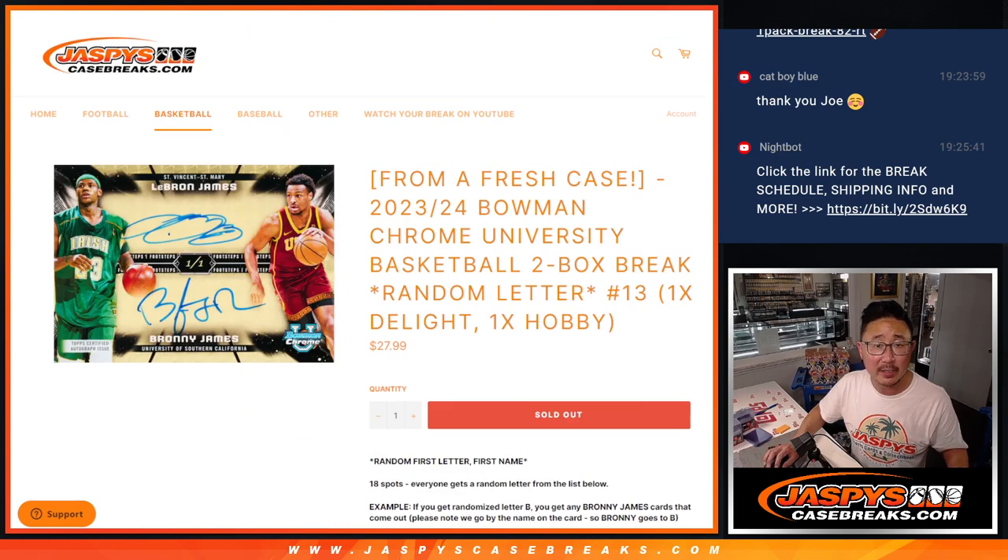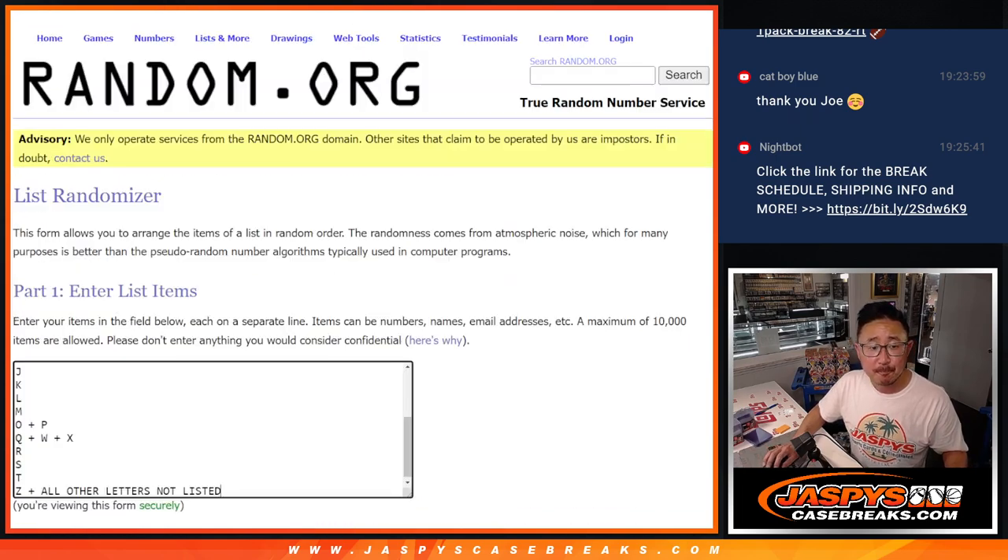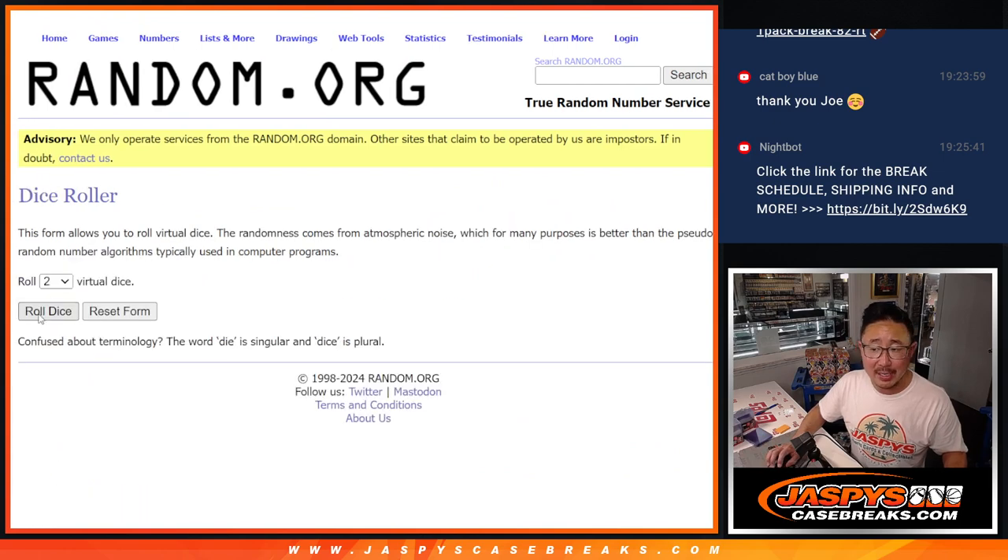You've seen all the instructions. There are all the letters right there. Big thanks to this group for making it happen. Appreciate you. Let's roll it — randomized names and letters.